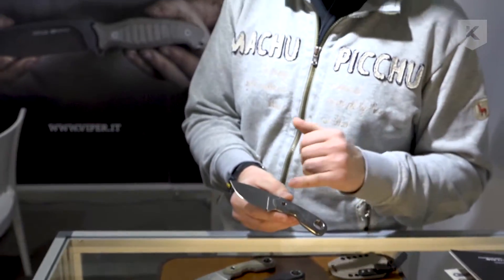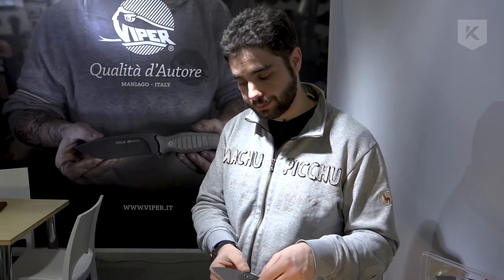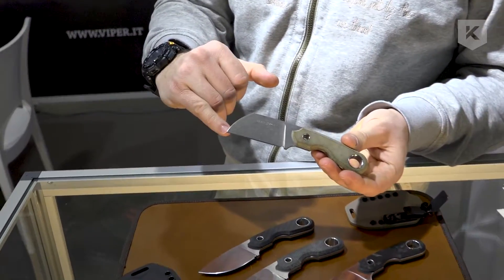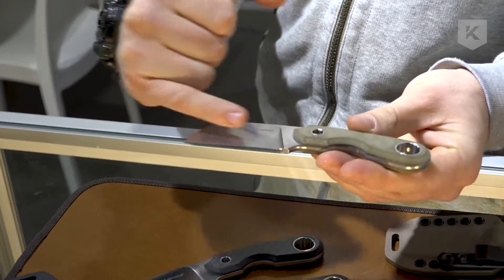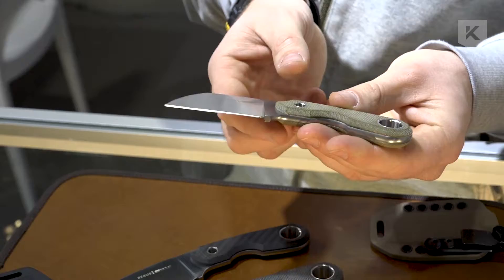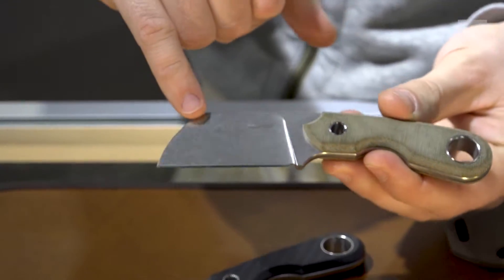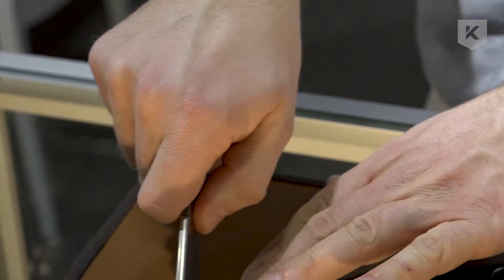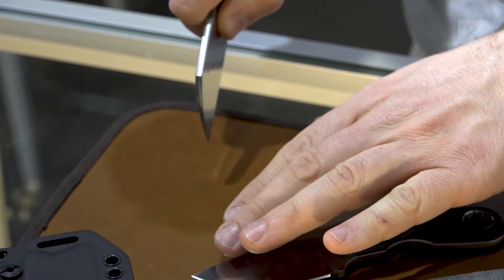It's a great knife for EDC if you don't want to carry a folding knife, or it's a great little blade for hunting purposes. The steel is M390, so we are speaking of high quality steel with great cutting power. We also made this blade shape — you see it's not straight but slightly canted in relation to the handle.